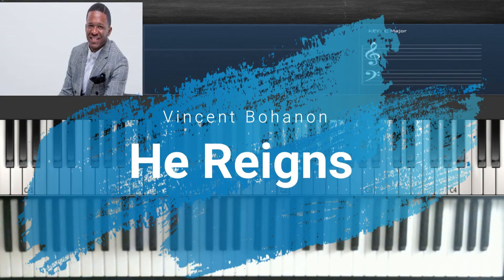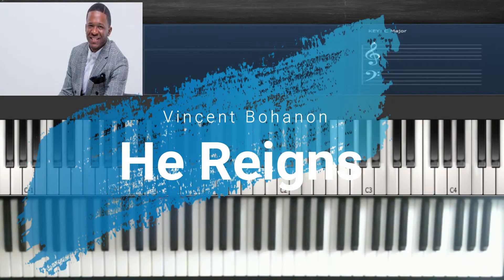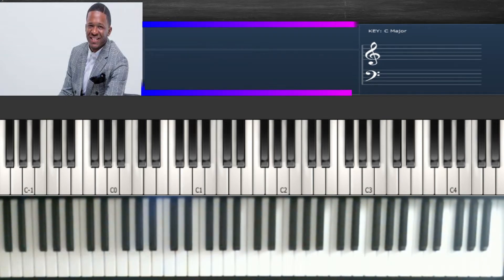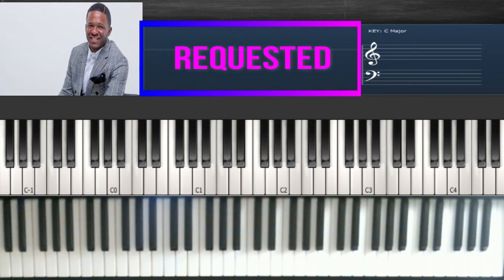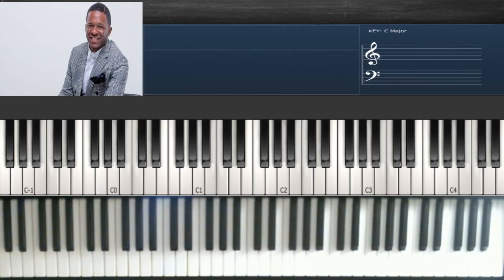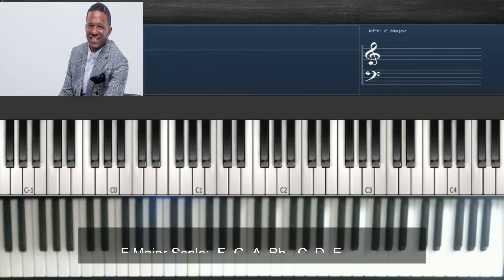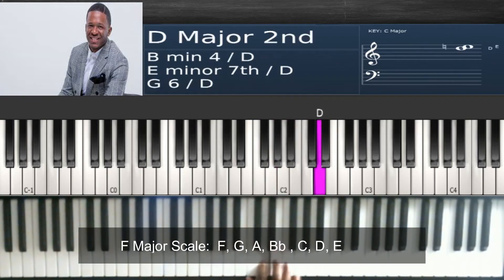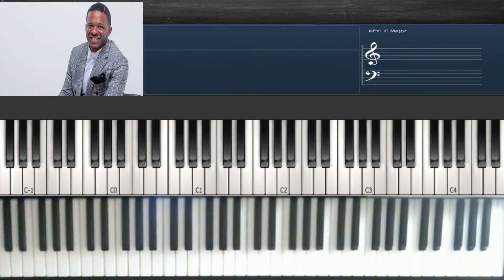Hey everybody, welcome to another video. If this is your first time on my page, make sure you hit that subscribe button to keep up with my latest content. Right now I'm going to do a tutorial on Vincent Bohannon's 'He Reigns.' It starts off in the key of F and ends in the key of A flat. I'm going to put the scale of F right there on the screen for you.